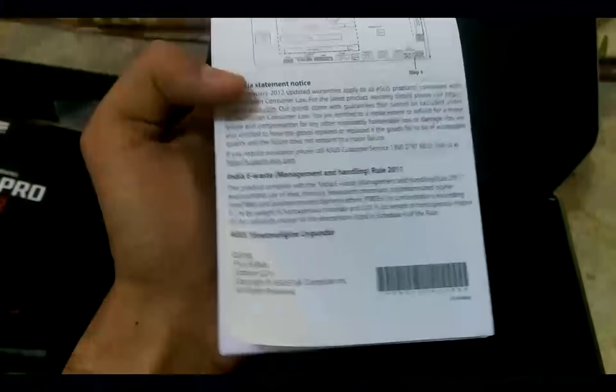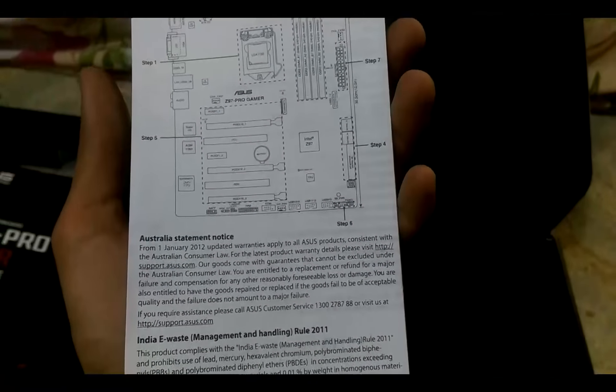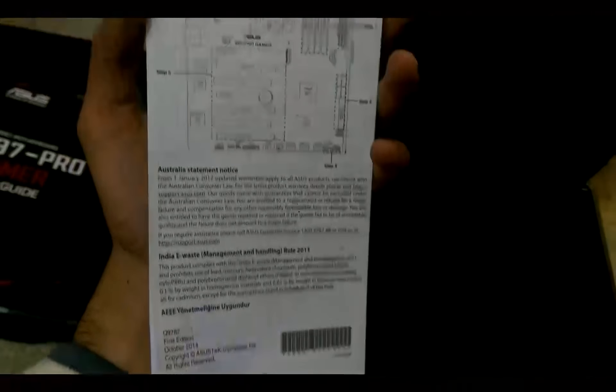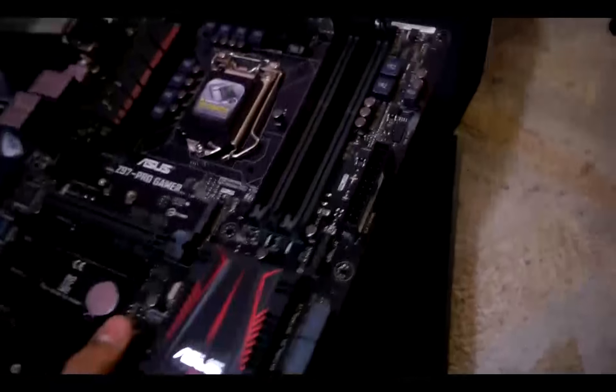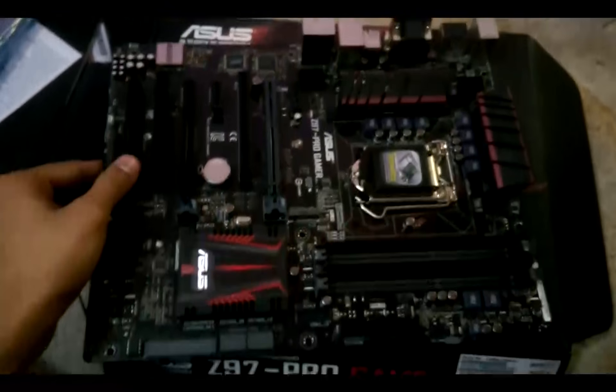Then there's one more document about the motherboard components — I'm holding it upside down. So we have the motherboard layout, an Australia statement notice, India e-waste management and handling information. Finally we'll move to the motherboard and place it on the box for a clear view.